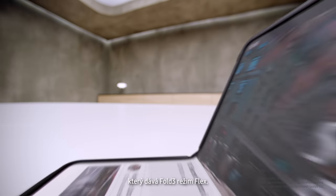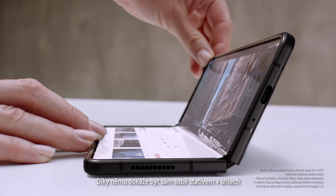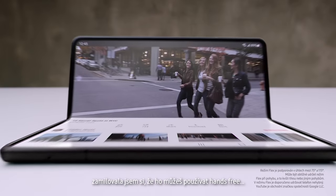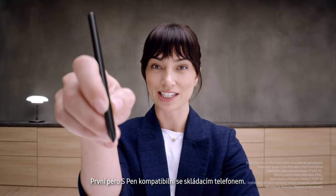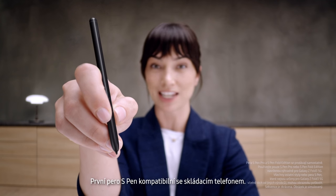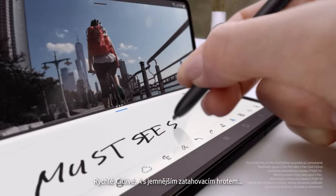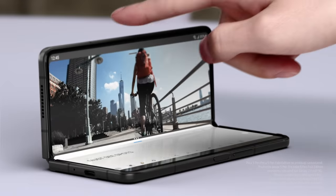Behind the screen, a breakthrough hinge mechanism gives Fold 3 its flex mode, so it can sit on its own at any angle from 75 to 115 degrees. Love that you can use it hands-free. And another new feature: it's the first foldable device that's S Pen compatible — smooth, responsive, with a softer retractable tip. Taking notes is easy. It's a brilliant combo.